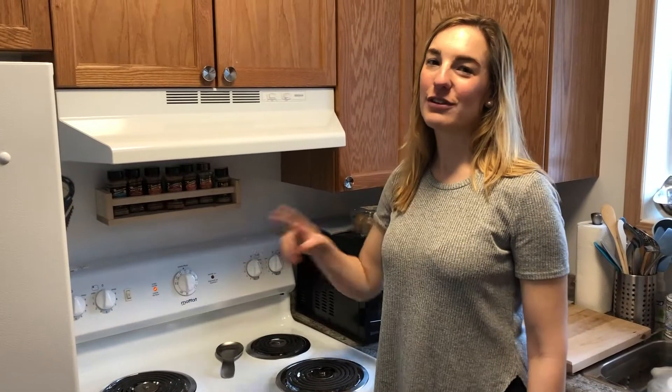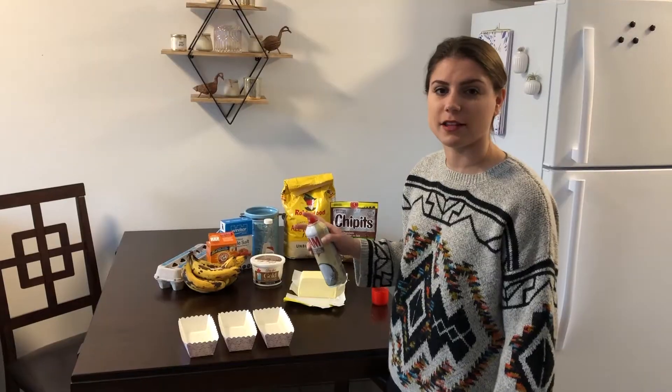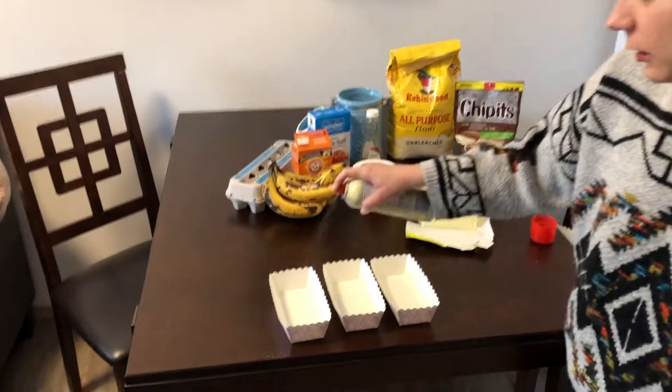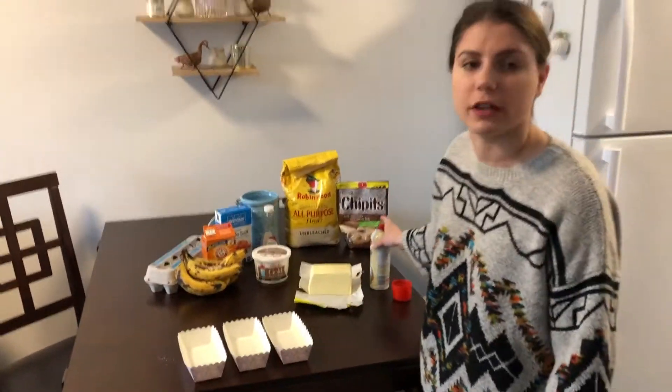The first thing you're going to want to do is preheat your oven to 350. Next step is to grease your pan. You can use three small pans or one nine-inch pan. You want to make sure it greases well so that it comes out easily.